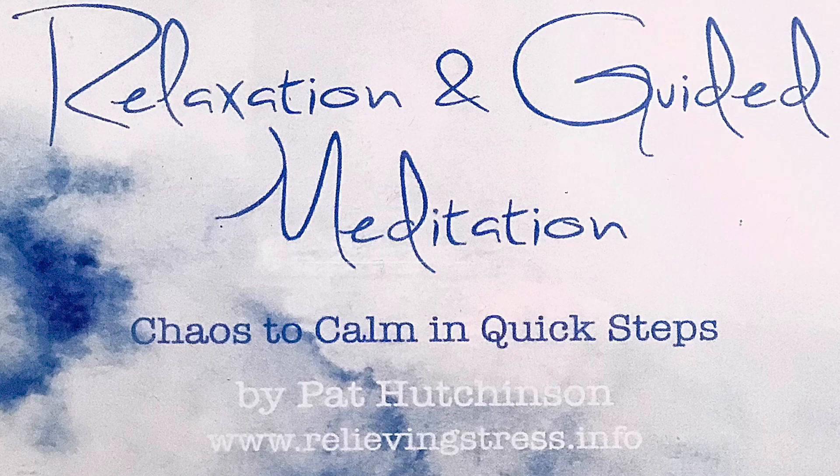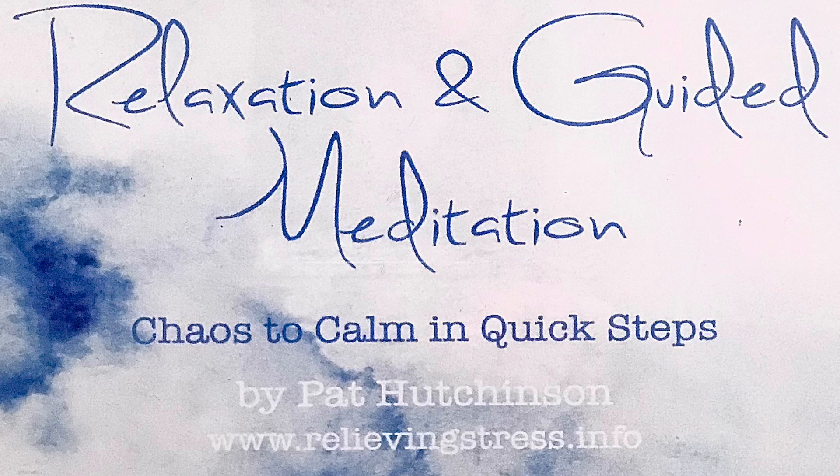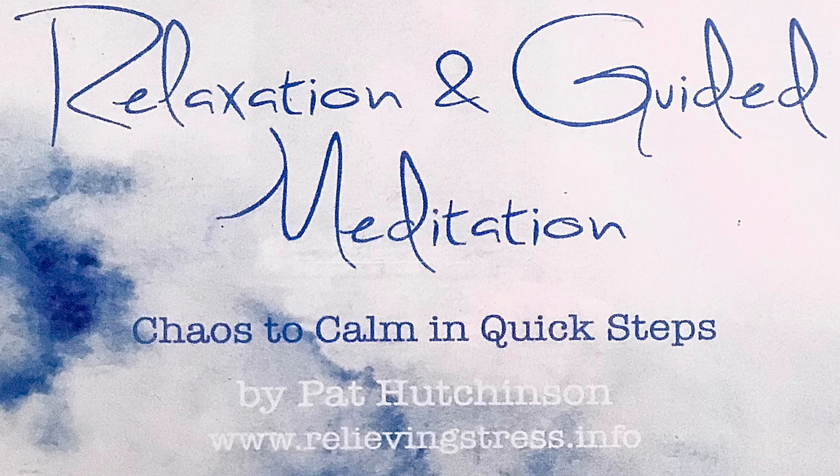This second relaxation technique teaches scanning and deep muscle relaxation. Lie down, get comfortable, and close your eyes. Take a deep breath in, hold it for a moment, and as you breathe out, let all your muscles relax completely. Take another deep breath in, hold it, and as you breathe out, empty your mind of all thoughts, allowing your mind to become like a blank screen — peaceful and calm. Take another deep breath in, hold it, and as you breathe out, let your emotions quiet down and relax.